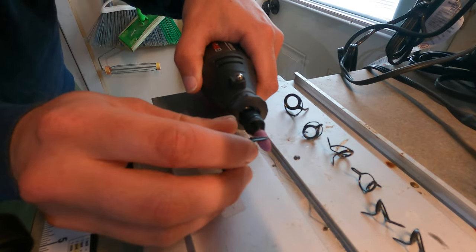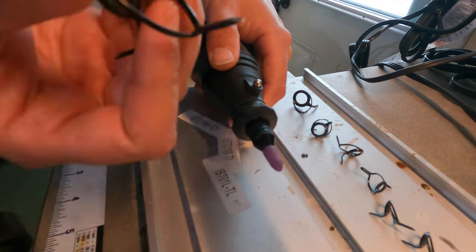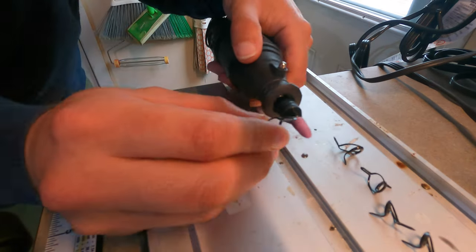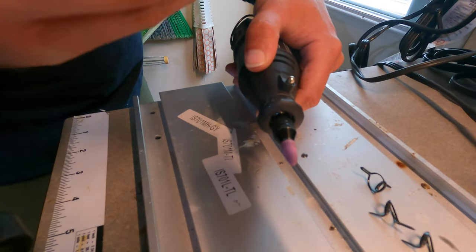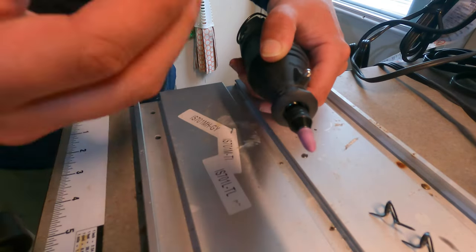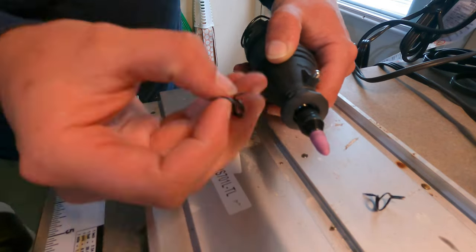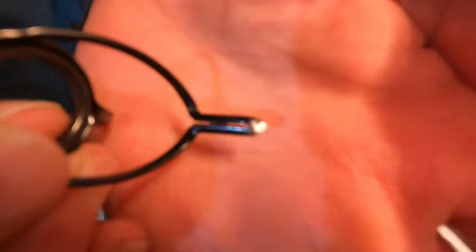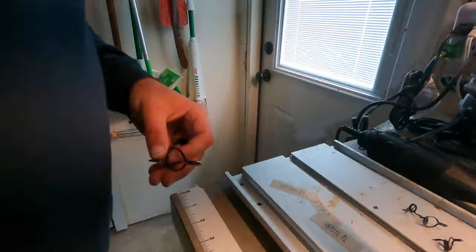We're fast forwarding through using a Dremel to grind down the guide feet. This allows a smooth transition for the guide thread to go from the blank onto the guide. This is very important because you want your thread packed nice and tight. If you don't do this, sometimes the guides can have too high of a ridge and your wrapping thread will kind of stack up and it just doesn't look good.